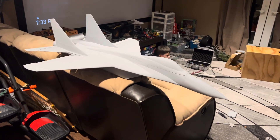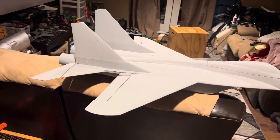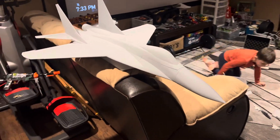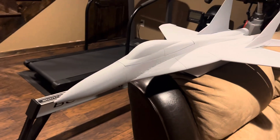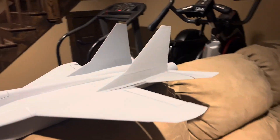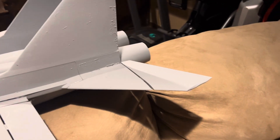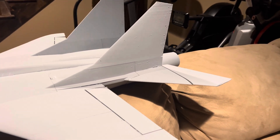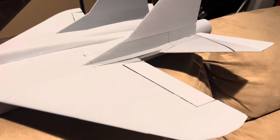Okay guys, here is the MiG-29 — look at this! I am super excited about this. The design came out perfect, look at the lines. Everything looks great. There's no worries with landing. I tried to maximize the elevators back there, and you've got good aileron control surfaces.